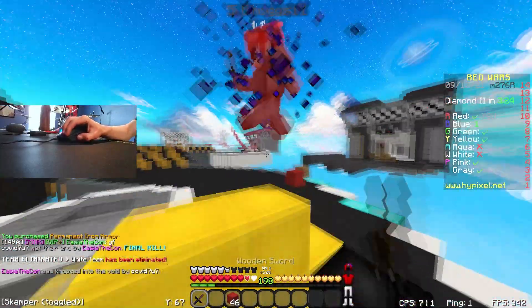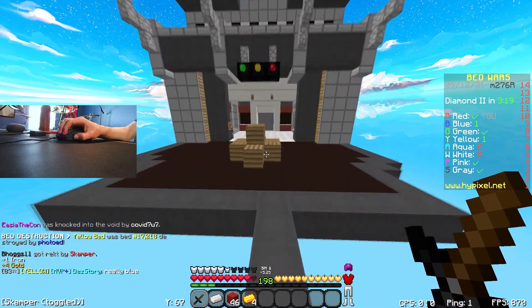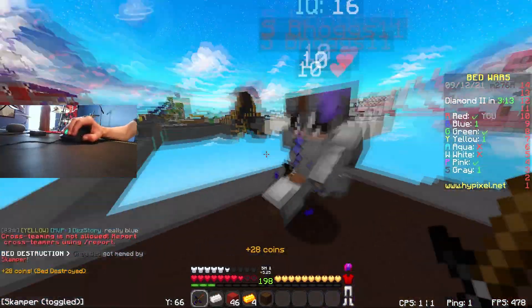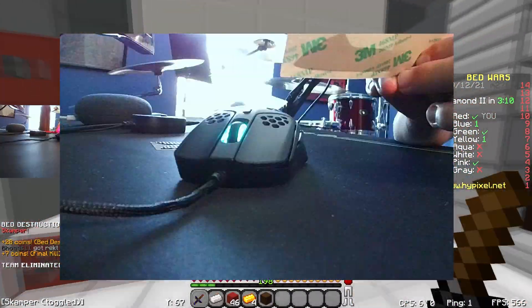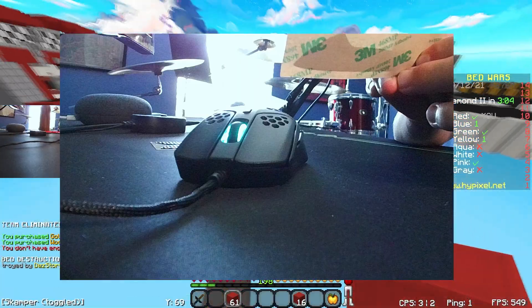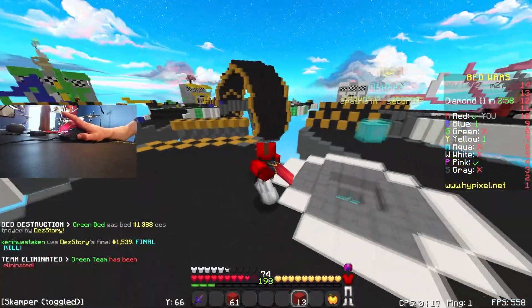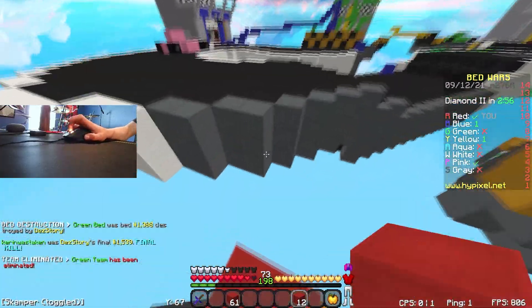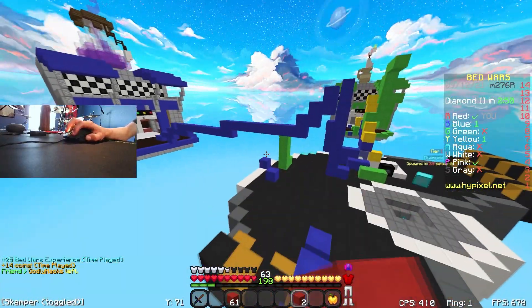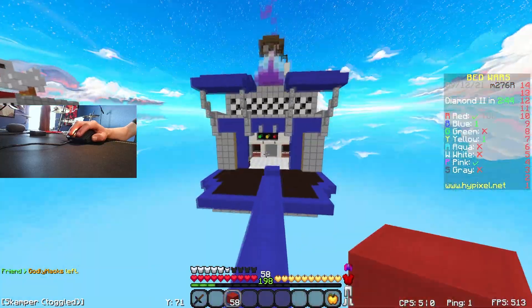The HyperX Pulsefire Haste is commonly compared to the Glorious Model O. However, it lacks in the Glorious Model O's best strong suits. There's one main flaw: if you look closely, you'll see that in between the left and right buttons where the scroll wheel sits, the centerpiece comes up to meet the left and right mouse buttons. This gets in the way of your middle finger when butterflying with the left click, and your left finger when butterflying with the right click. It makes it extremely difficult to butterfly click and double click consistently, forcing your hand into a more obscure position because of the small switches.